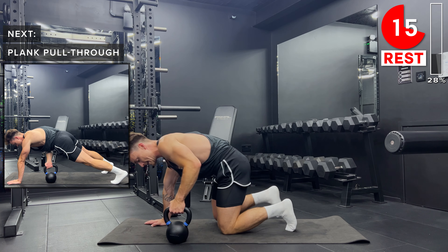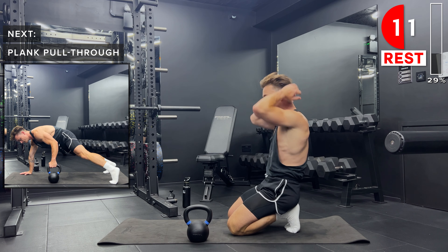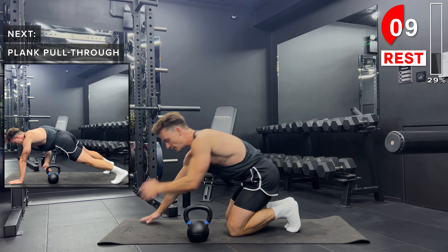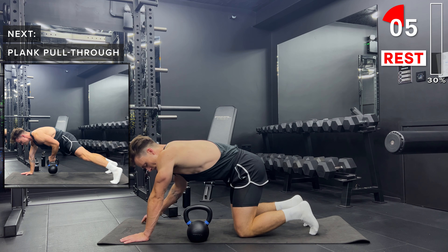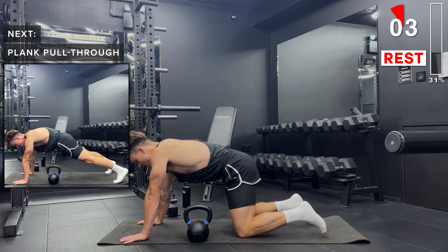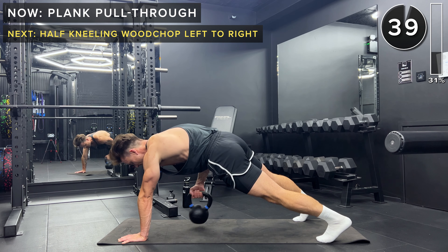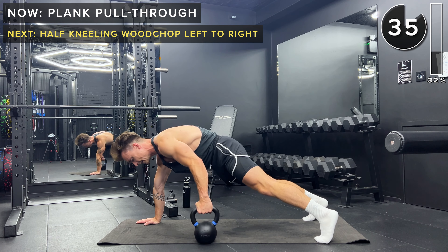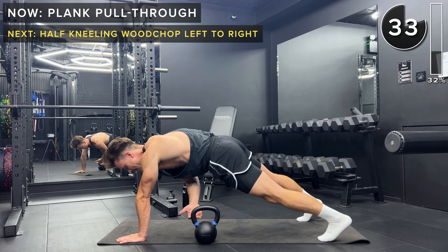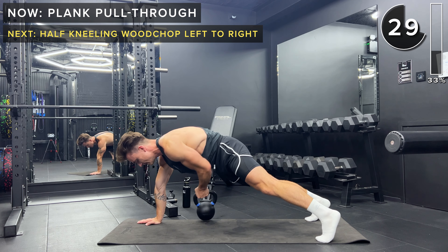Next up, we get into a high plank position. Set the kettlebell on the floor just to the left side of your body, just outside of about your chest area. With your right hand, you're going to pull it through to the right side of your body, keeping a nice straight back. Then we set it down and do the same on the other side — alternating, pulling that kettlebell through across your body with control.